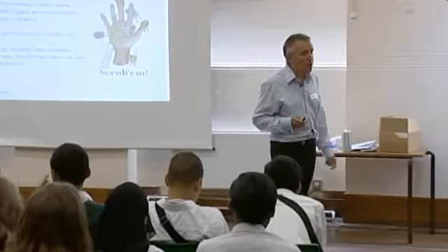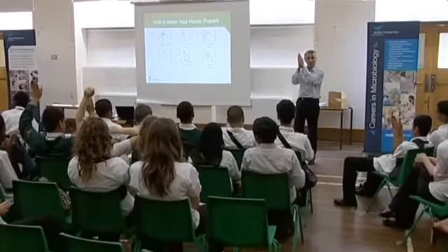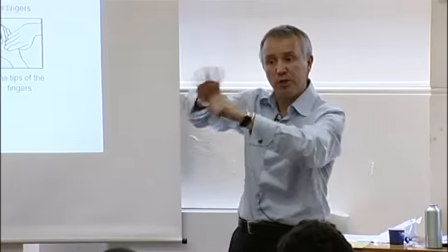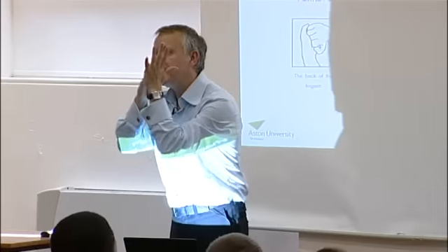If you can wash your hands properly, you can prevent a whole range of infections. Rub that palm, palm to palm, in between the fingers. So you wash your thumbs. And the final stage is the very tips of your fingers.